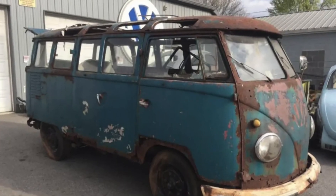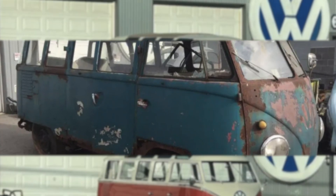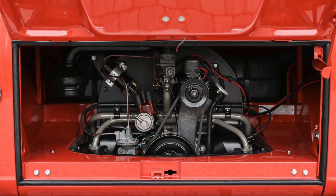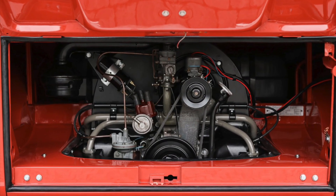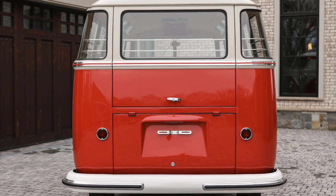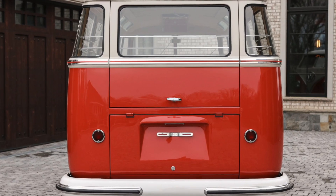From basket case to showpiece, this meticulous restoration of the 1959 23-window Type 2 Samba Volkswagen bus, with its unique features and impeccable craftsmanship, is a testament to the enduring legacy of Volkswagen's iconic Type 2 buses.